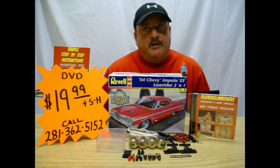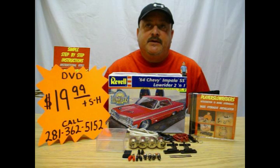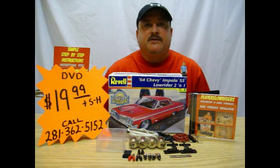Hello, this is Rudy, owner of Players Lowriders. I am here today to tell you about a new DVD that I produced. This how-to DVD will show you the basics of model hydraulics. This is a step-by-step DVD.